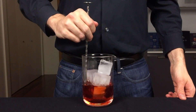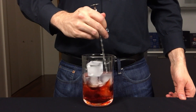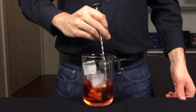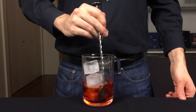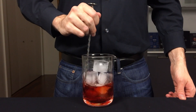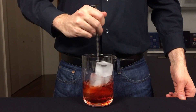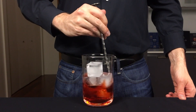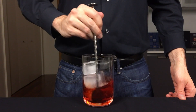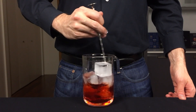The Boulevardier was created by a man named Harry McElhone and came into existence in 1927 at Harry's Bar in Paris. As many American bartenders did during Prohibition, Harry left America and went over to Europe, where his experience presented him with a wide new range of aperitifs such as Italian Campari, which he combined with American bourbon to make the Boulevardier.